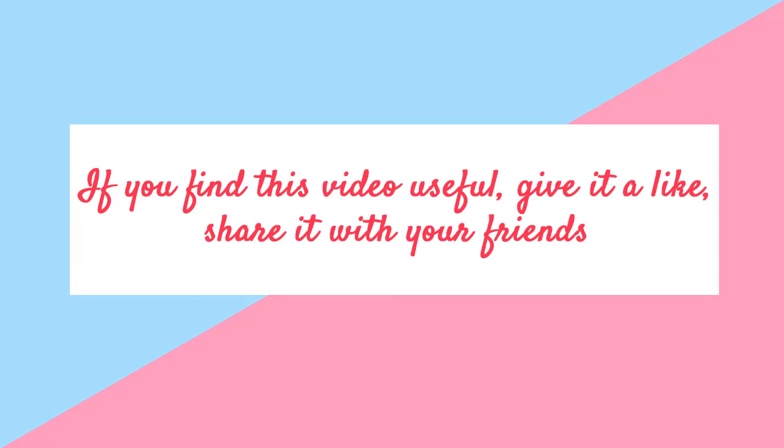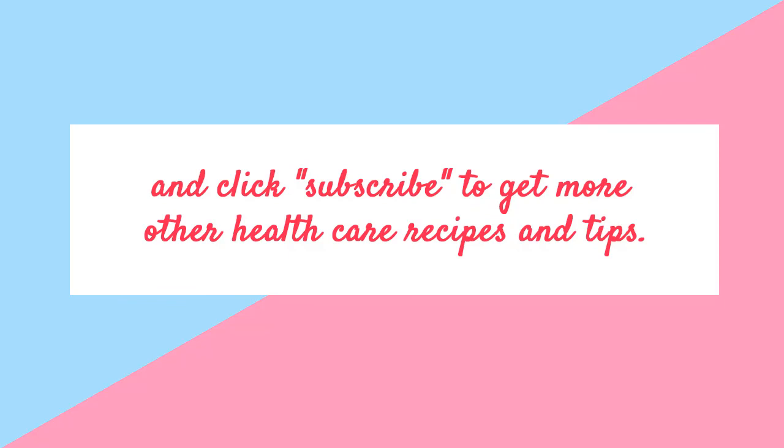If you find this video useful, give it a like, share it with your friends, and click subscribe to get more healthcare recipes and tips.